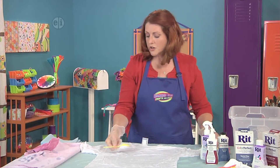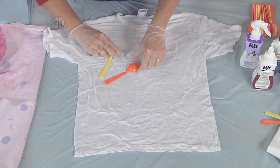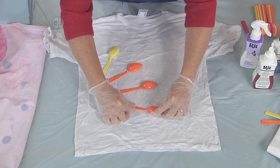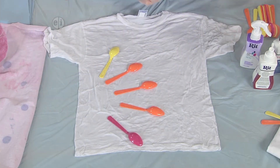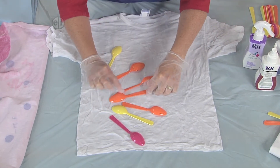I'm going to start off by putting the spoons down, mimicking that flower pattern. The curved side should go down — that's how you get the best imprint. You can do one layer down, and then do another layer on top. That makes kind of a fancy design.